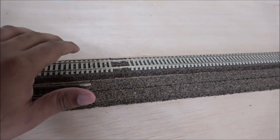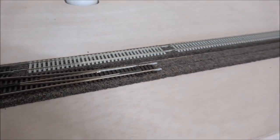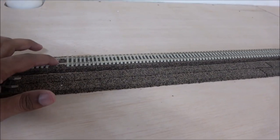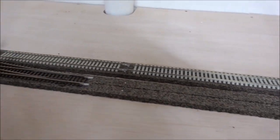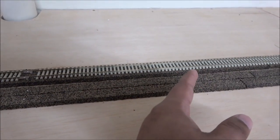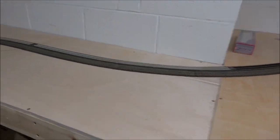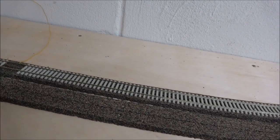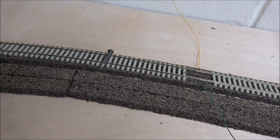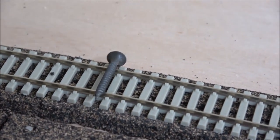That way, if there's a problem you can simply disconnect one district and see if the problem goes away and your DCC system stops shorting. Then reconnect it and disconnect another district until you find the one causing the problem. For example, if this district is isolated and has a problem, I know this other part is fine because when it's powered it's fine, but when this section is powered there's a problem.